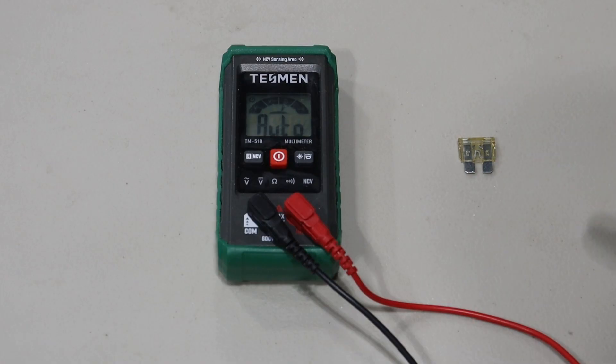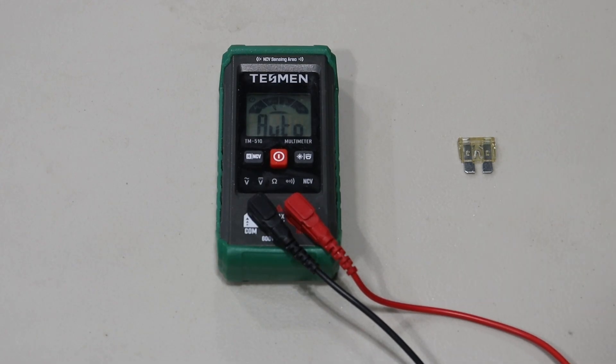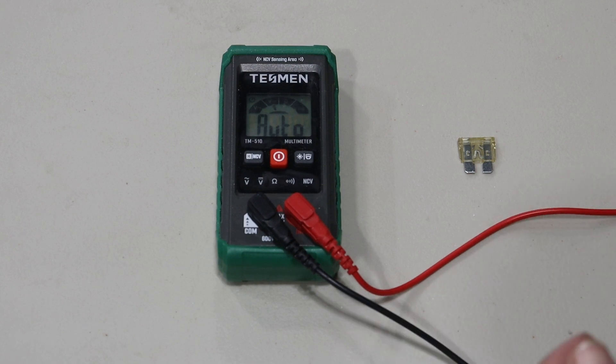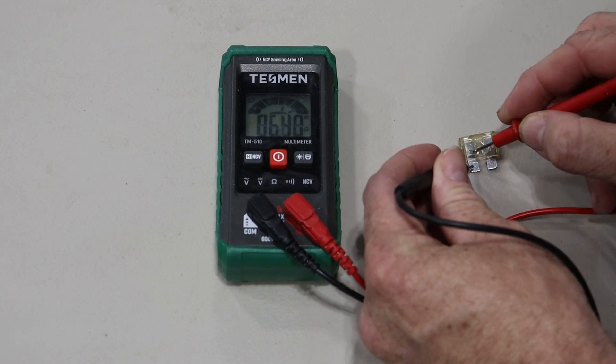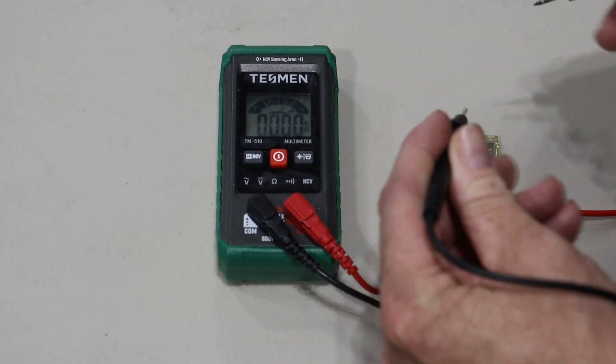Say you're working on your car and there's some sort of small circuit, or you're trying to test a fuse. If it's going to have less than 50 ohms, at best what you can do is use the probes and it'll show that there's a complete circuit.